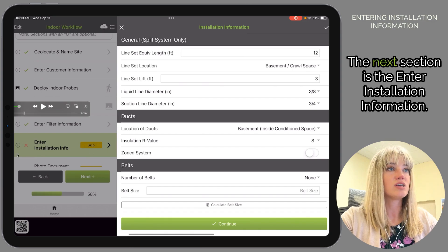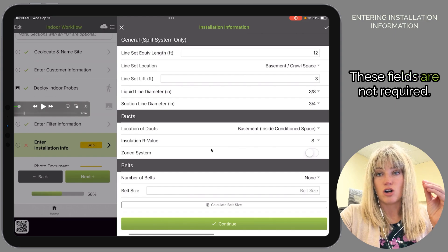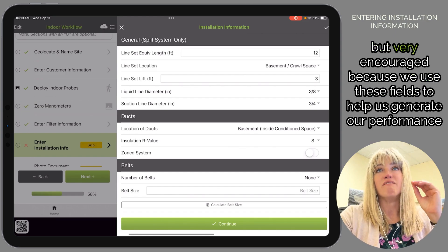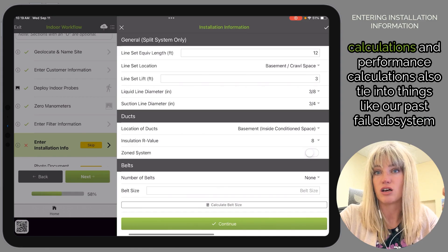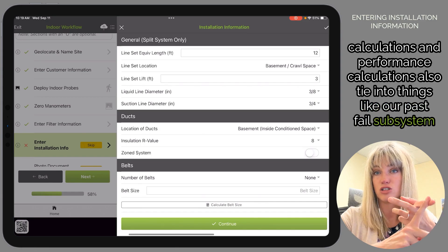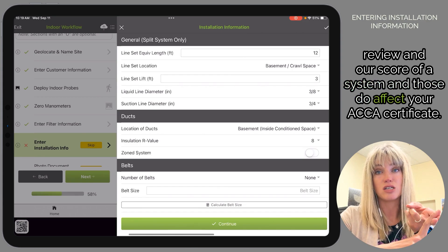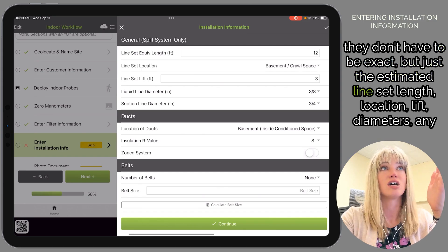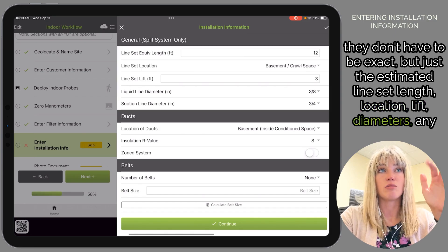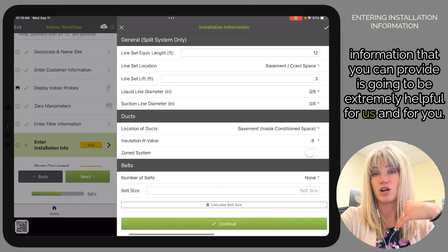The next section is Enter Installation Information. These fields are not required but very encouraged, because we use them to help generate our performance calculations — which also tie into our pass/fail subsystem review and the system score, and those do affect your ACCA certificate. They don't have to be exact, but estimated line set length, location, line diameters, any information you can provide is extremely helpful.